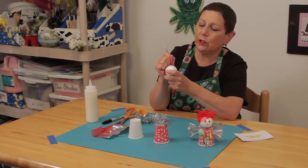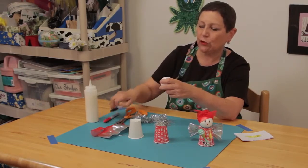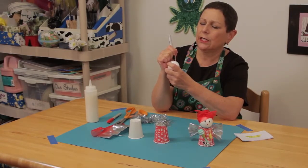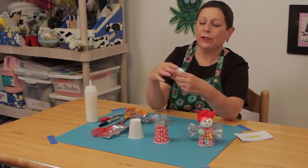Now some people use glue guns, and yes, it makes it easier, but it's more dangerous if you have small children around. So I think your best bet is to use white glue if you're doing this with young kids. A glue gun is okay if you're by yourself.